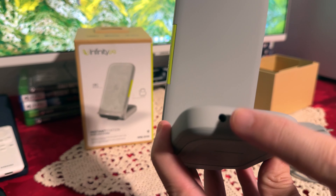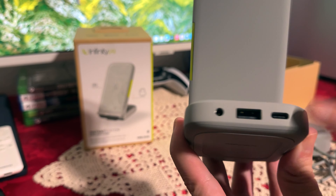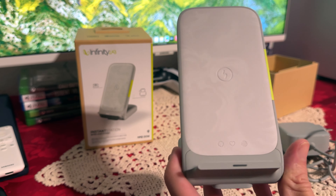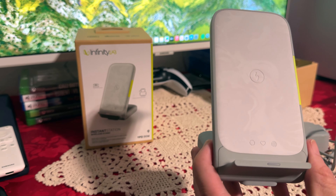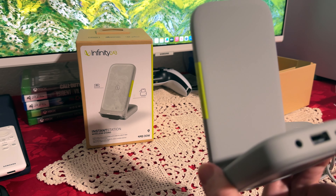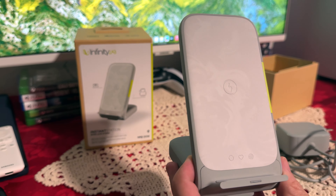Let me go over all the outputs. On the back we have the input for the power plug, then we have USB Type-A and USB-C. And of course on the front we have the wireless charger. What I'm going to do next is plug it in, find some cables — USB-A and USB-C — and then do the wireless charging, trying all three at once.